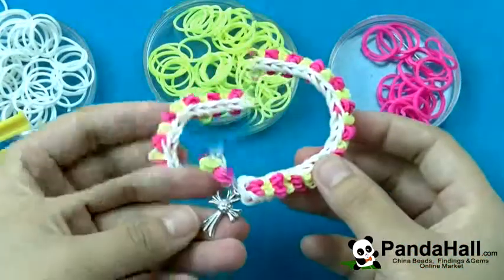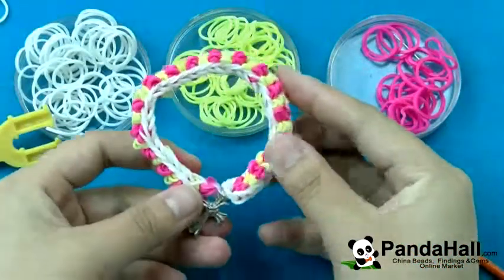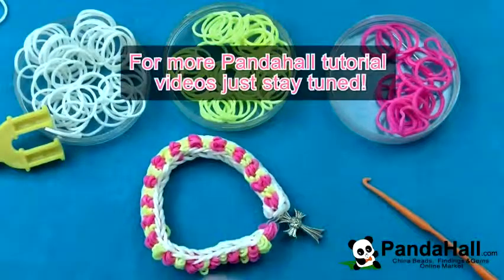It is really easy and I'm sure you can make this cross charm rubber band bracelet if you give it a try. For more PandaHall tutorial videos, just stay tuned.